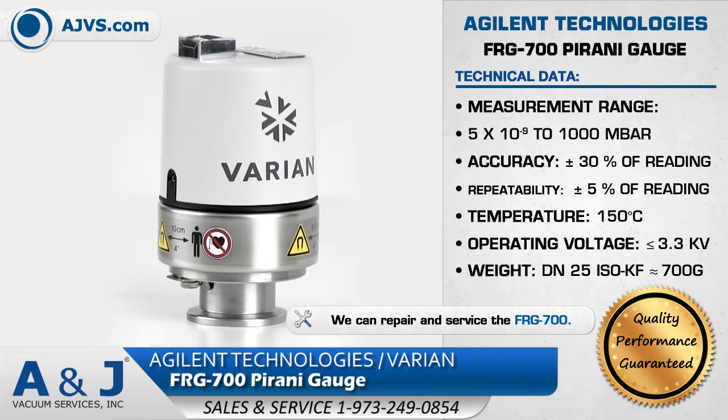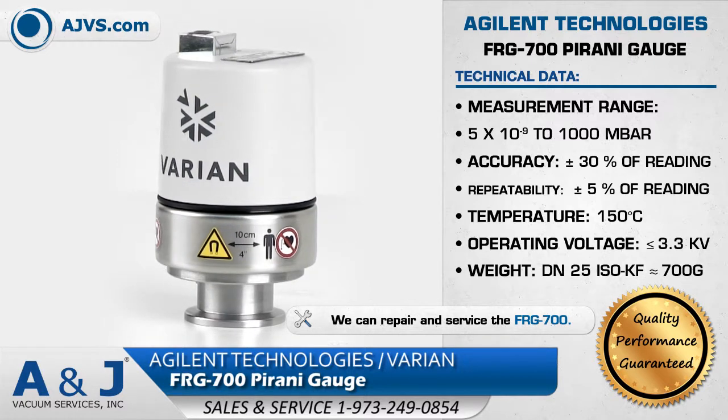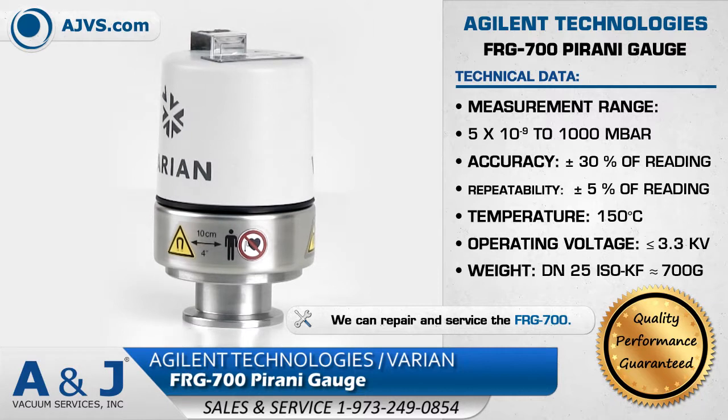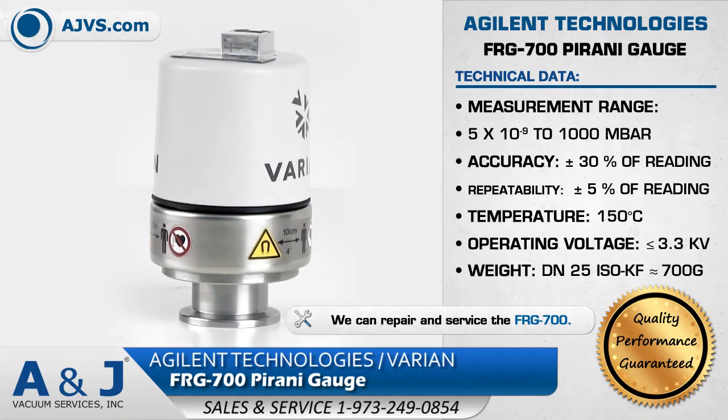The Agilent FRG700 measures process and base pressure from 5 times 10 to the negative 9 millibar to atmosphere, and has an operating temperature of up to 55 degrees Celsius.